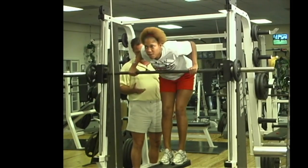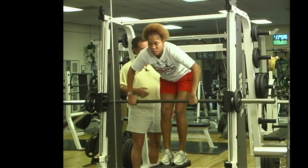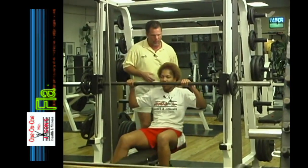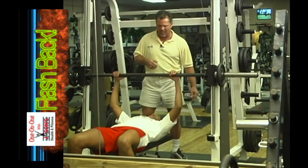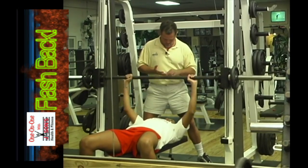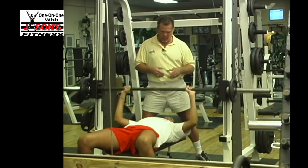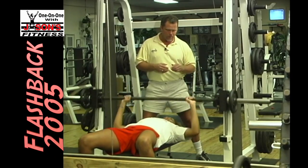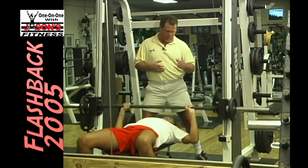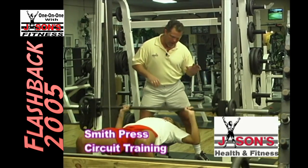Everybody could go get a couple of pork and bean cans right now and get the same workout — especially if you're the Frito person, Mr. Frito. Bench press — we're working chest muscles, front deltoid, triceps, big movement. Everybody's seen this movement. If you ever have shoulder pain, you stop parallel with your arms parallel to the floor and back up.